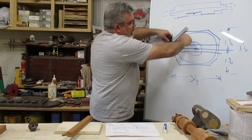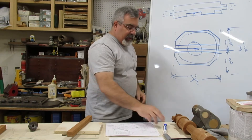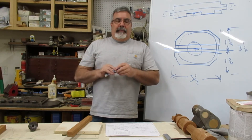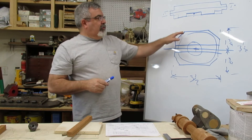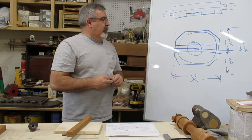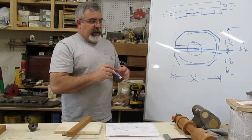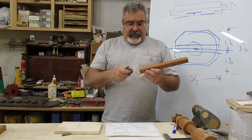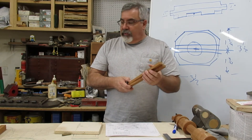These calipers don't have shrink built in, so here's how to handle that without a shrink rule: for 3/16-inch shrink, you multiply the dimension by 1.015. The true inside dimension is 250 thousandths, so 250 × 1.015 = 253 thousandths — only three thousandths difference. For the outside dimension, 350 thousandths × 1.015 = 355 thousandths. You can see the numbers get bigger as you scale up.